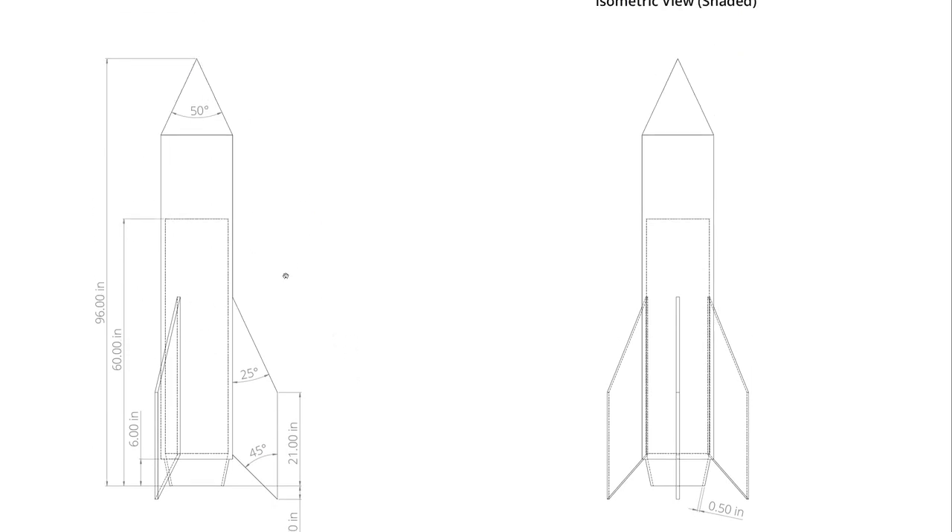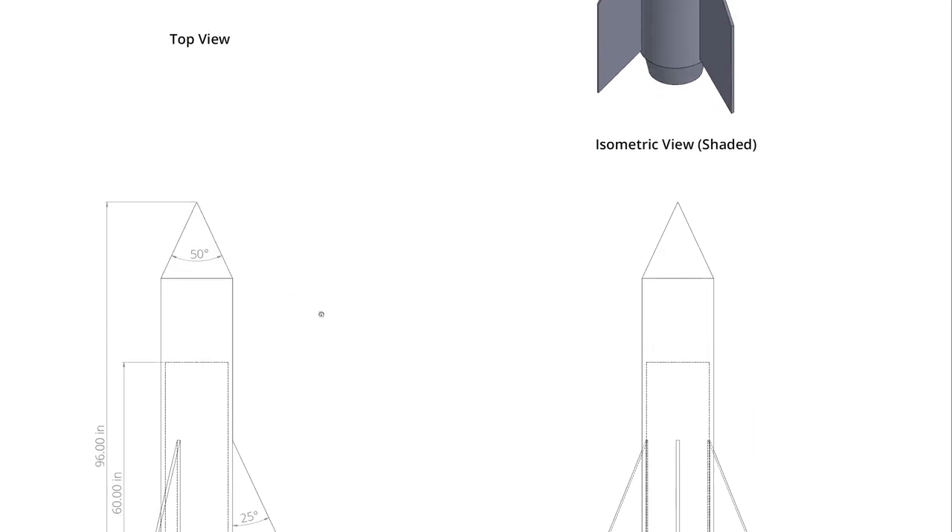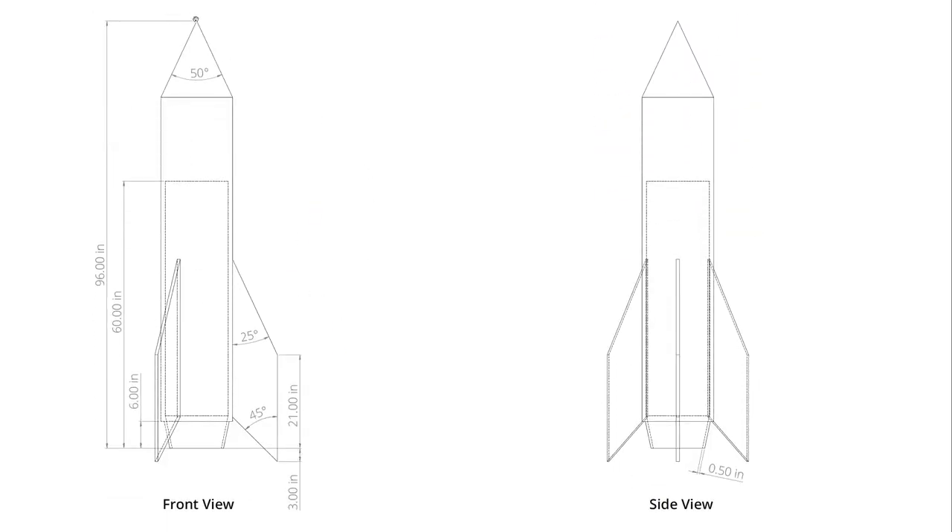So if this were a model rocket, that might be where you put the rocket engine, although this is 96 inches tall, so maybe it's just a really, really big model rocket. Anyway, I'm going to start with a sketch representing half of the cross section of the main body of my rocket from a front view.